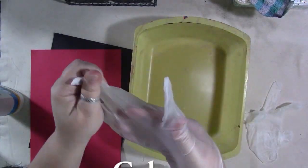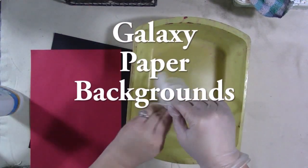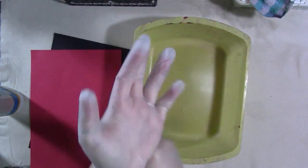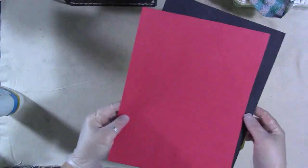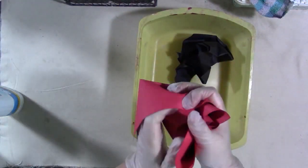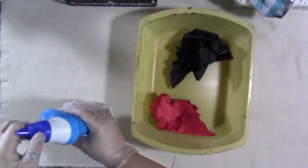Here we're going to make some galaxy paper inspired by the fabric and leggings that I did recently. I decided to see if we could do it on paper and I did some googling and nobody's done this exactly the way I'm going to, not that I could find. So we have some standard heavy-duty construction paper from Target. We're going to crumple it up and stick it in this plastic bin and pour some bleach gel on it.